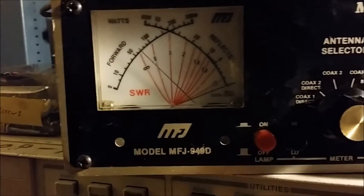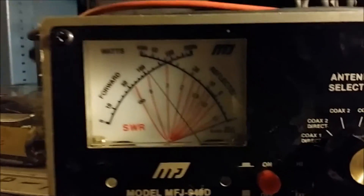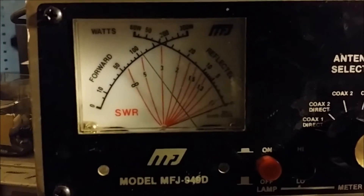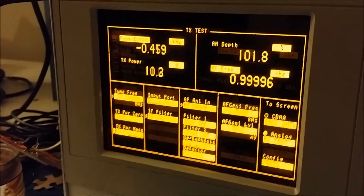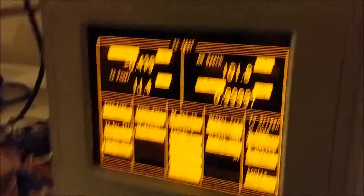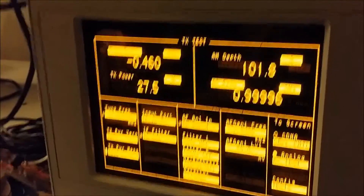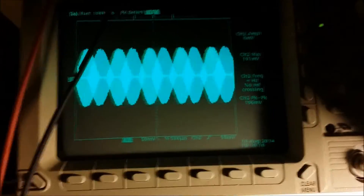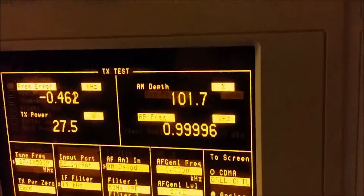If I go ahead and put some modulation to it, you see it's right up around almost 12 watts, or a little over 10 there. It's reading the same on the analyzer — that's average power. If I switch it to peak power, about 27 watts peak with the modulation going into it.